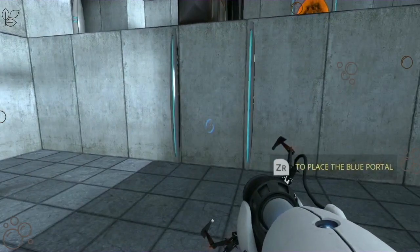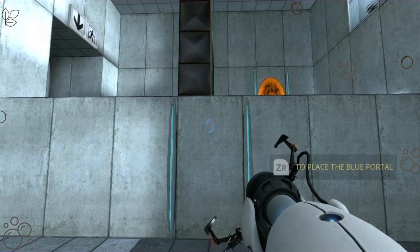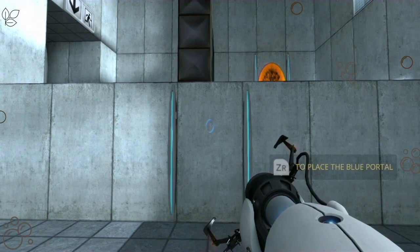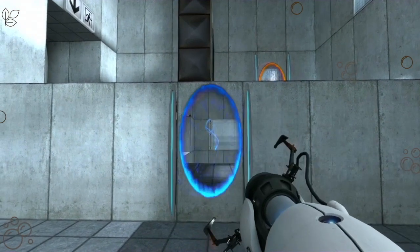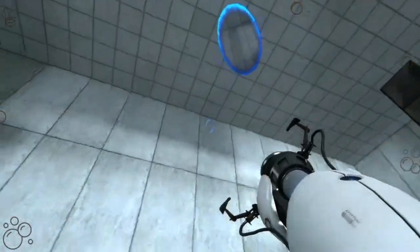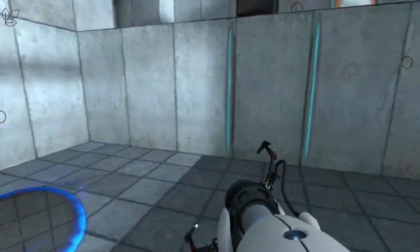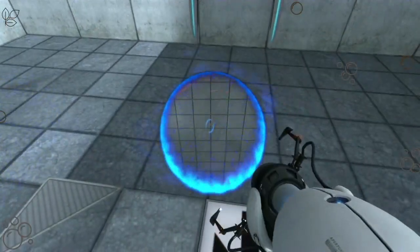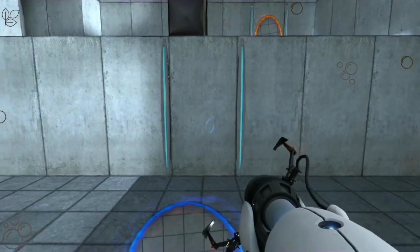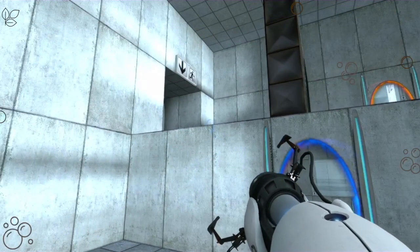You are now in possession of the Aperture Science handheld portal device. With it, you can create your own portals. These interdimensional gates have proven to be completely safe. The device, however, has not. Do not touch the operational end of the device. Do not look directly at the operational end of the device. Do not submerge the device in liquid, even partially. Most importantly, under no circumstances should you—